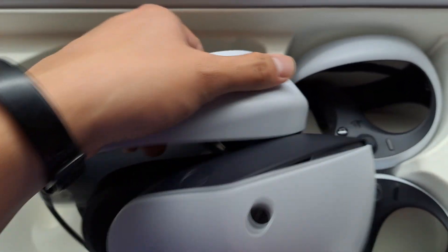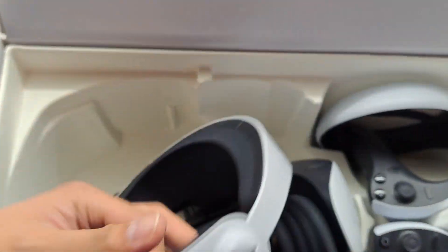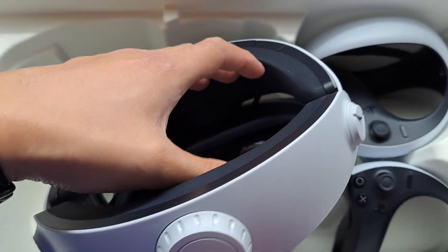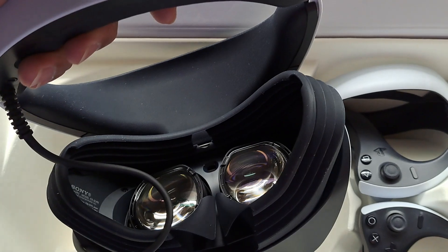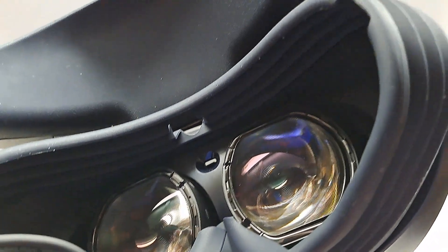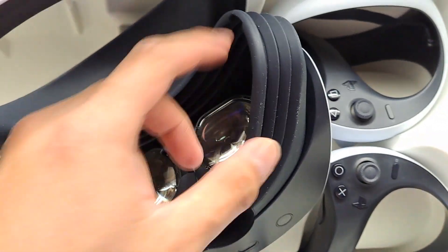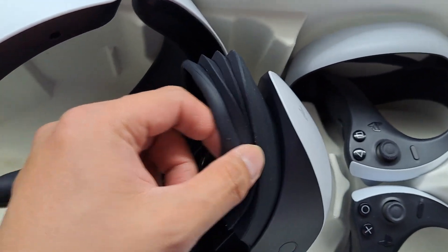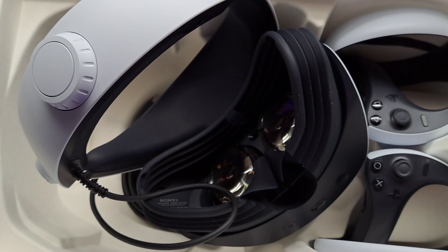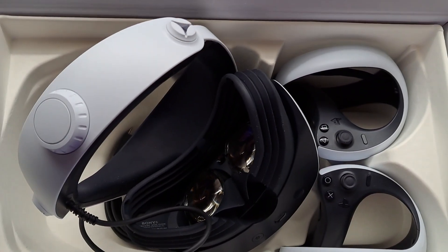I remember on the PSVR one you push something and can adjust the headset — maybe you just pull this. I don't see a band. I'm putting strength into it and it's not pushing, so maybe you have to press something to pull it. You can see all that stuff from the box sticking to the PSVR — this is like a dust magnet. Hopefully it's washable, because I used to wash the face gasket of the PSVR one — I'd take it out and wash it off to clean it up. Hopefully I can do the same with the PSVR 2. Anyway, thanks for watching — please like, subscribe, comment. See you guys later.